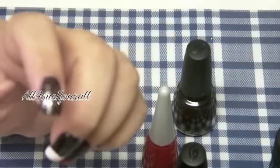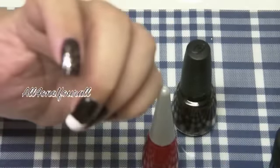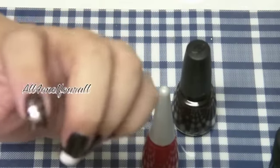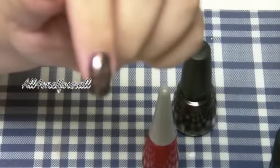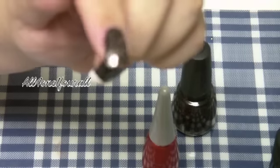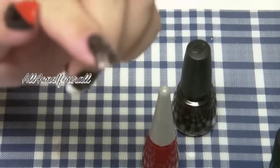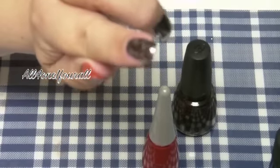I already had glow-in-the-dark and black and white nail polish, so the only one I purchased was Spellbound. I thought it had black glitter but it's actually orange and silver — clear with orange and silver glitter. I did that on one nail, though I'm not sure the camera is picking it up.